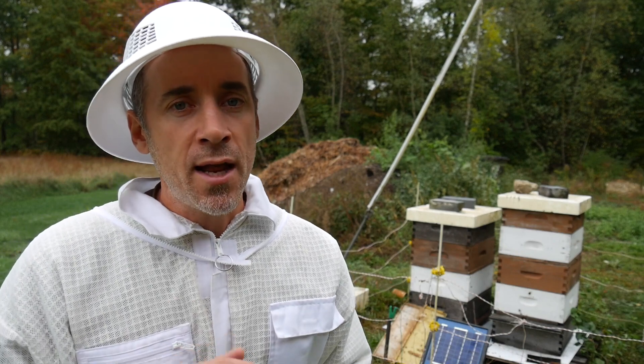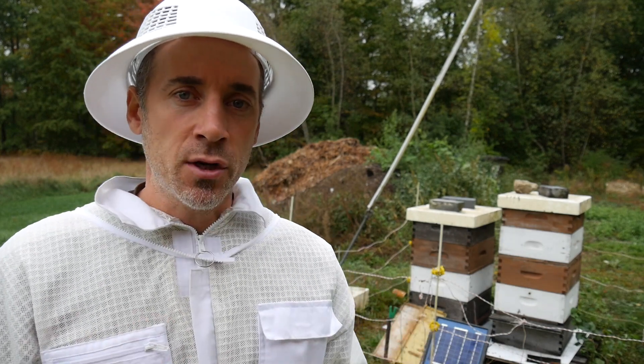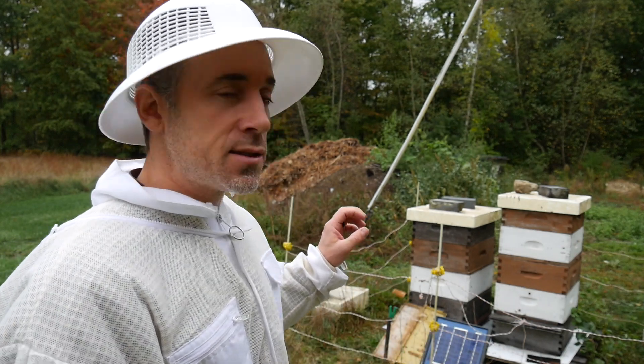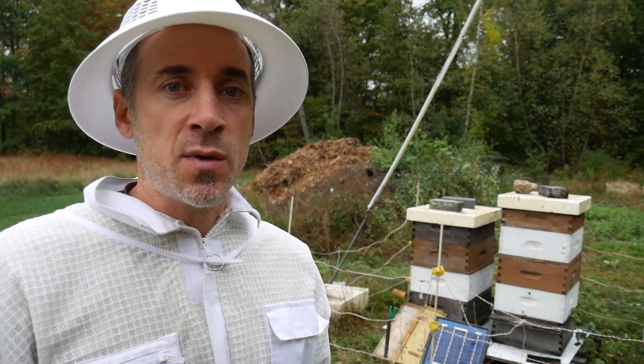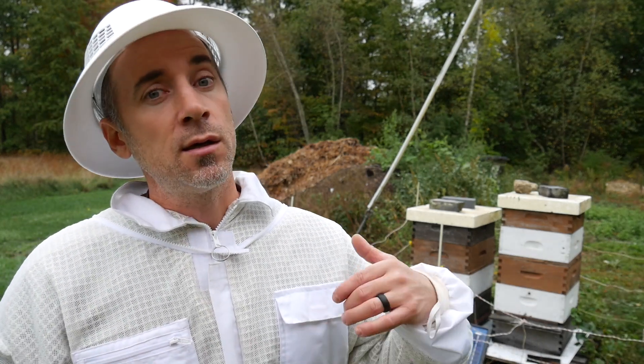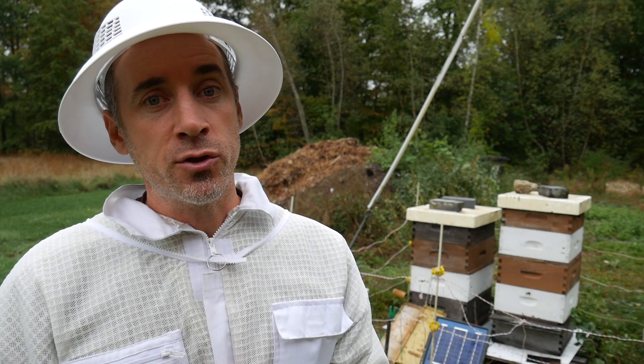What I'm going to do right now is open these hives and have a look. I'm going to see what they've done over the past week with the food that I left them — see the condition of the hives, see the condition of the bees. I'm going to look again for some varroa; I didn't see any varroa last week when I first opened these hives.